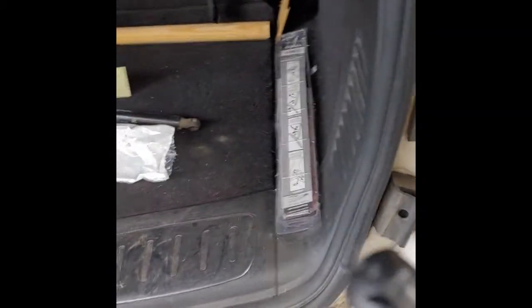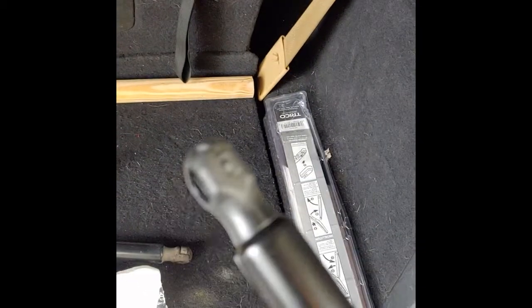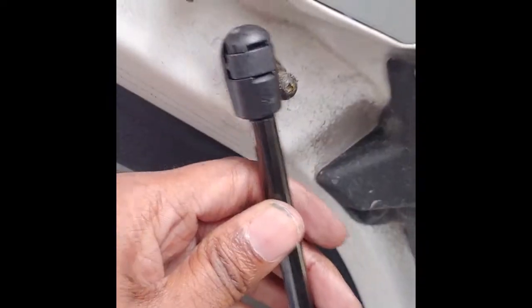Now I'm going to take the replacement part and put it on the same exact way. I'm going to put this side on the car first, and then I'll attach the other end. All I did was use the flathead screwdriver to pry up the clip and slide it onto the piece. You can see it's seated and it's secure.